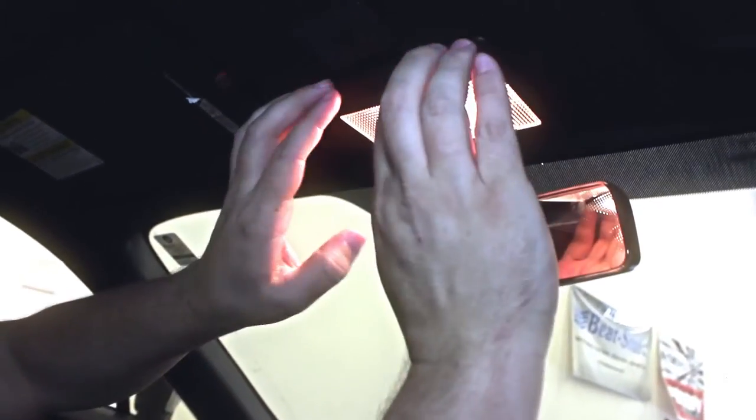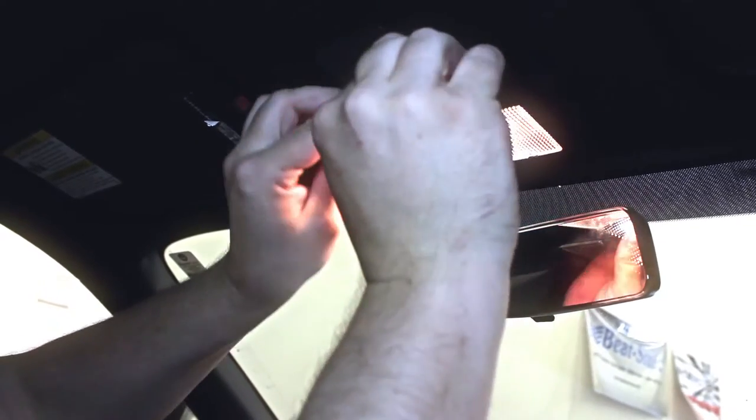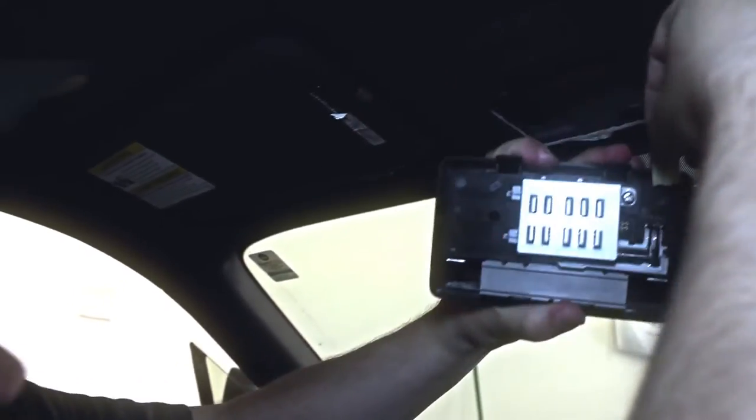First thing we're going to do is pull this out. What I do is pull this piece down right here, get my fingers in here and pull this down. Now by pushing right here, you can actually take this unit off and work with it a lot easier.